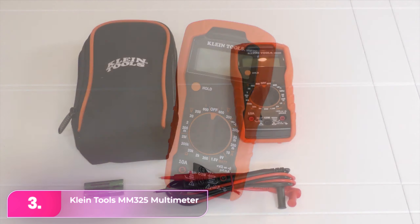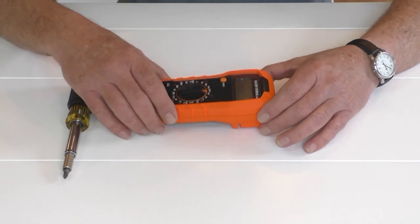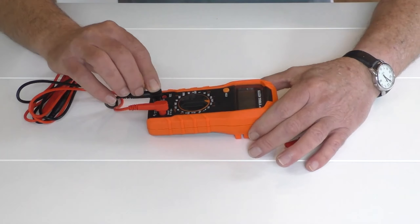Number 3, the Klein Tools MM325 Multimeter. With its reasonable price, respected reputation, and straightforward design, it is an excellent choice for the average homeowner. It measures AC and DC voltage up to 600 volts and 10 amperes of DC current.